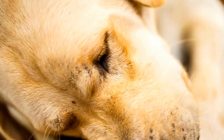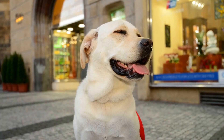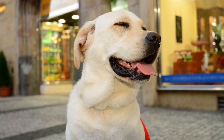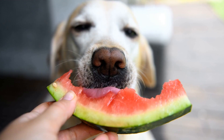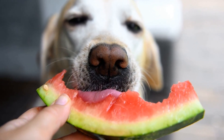Trim a small amount of the tip of each nail, gradually working your way back. Labrador Retrievers have black nails, so it is essential to be extra careful and avoid cutting into the sensitive quick, which is the pink part of their nails that contains blood vessels. If you are unsure about how much to trim, it is better to trim less rather than risking cutting too much.